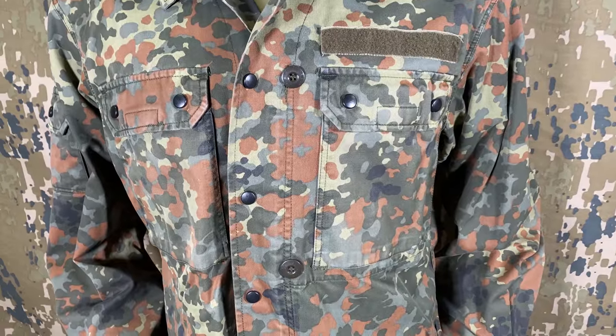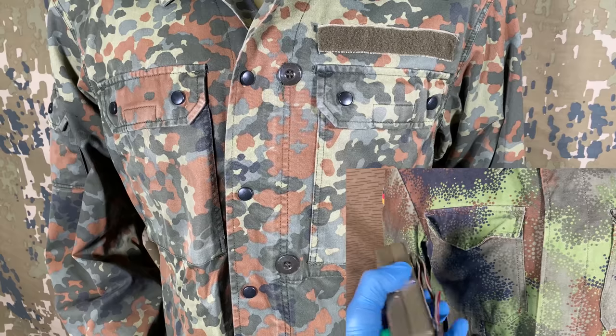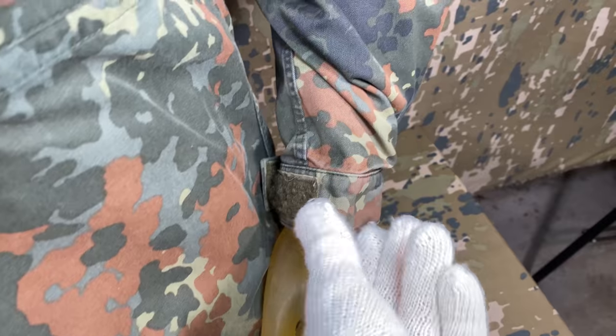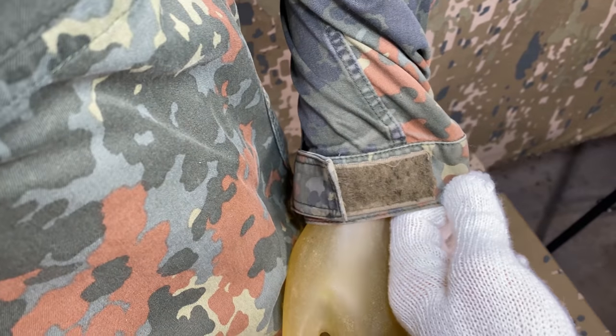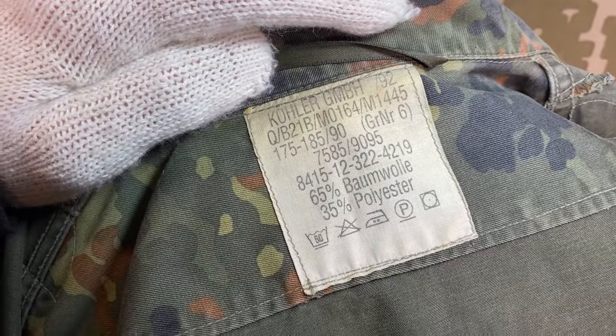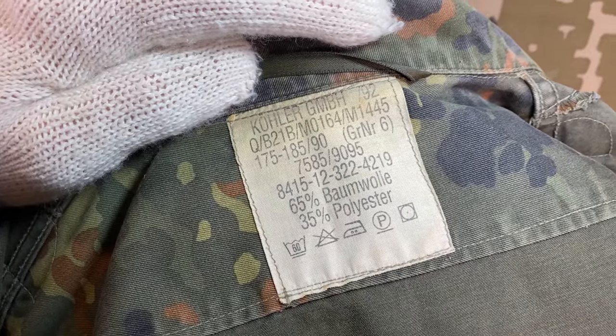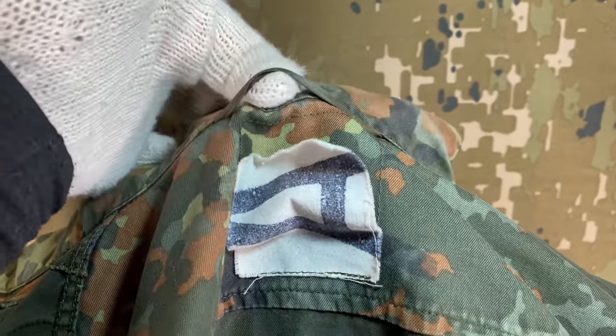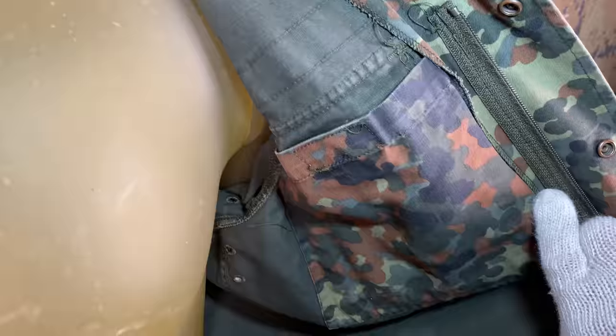Along the front closure are two buttons used for attaching older square-shaped flashlights. The armpit area has six little holes for ventilation, and the cuffs can be adjusted by way of a large strip of velcro. On the inside, these featured a single white tag on the collar which details the manufacturer, year of production, sizes, and so on. Above this was a small hook loop for easy hanging when not in use, and lastly a small inside pocket closed via a single velcro piece.